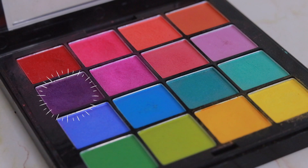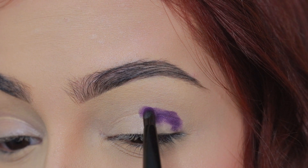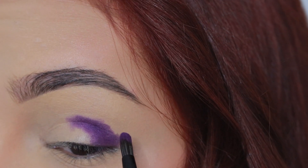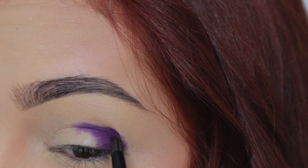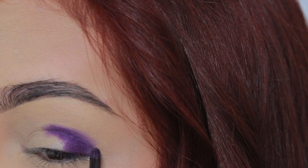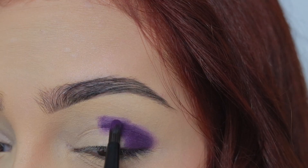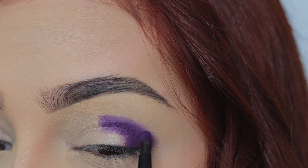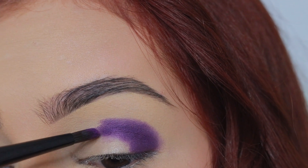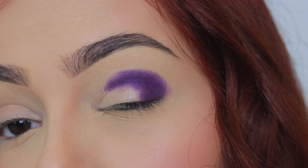La primera sombra que vamos a utilizar es un moradito oscuro y éste lo vamos a estar aplicando en la UV externa poco a poco para que se vea bien pigmentado y no se vea manchado. Y para que se vea bien pigmentado vamos a aplicarlo con una brocha bastante precisa y vamos a tratar de difuminarlo en los alrededores. Y también lo vamos a llevar un poco hacia la cuenca. Así es como quedaría la primera sombra aplicada, que éste sería como el enfoque de oscuridad por decirlo así.